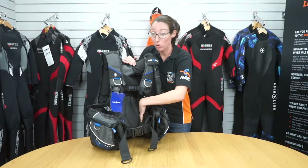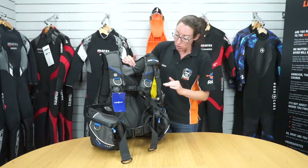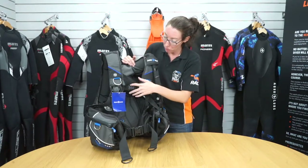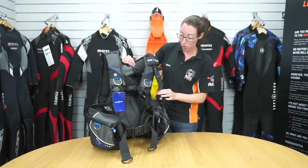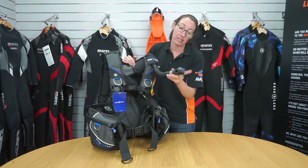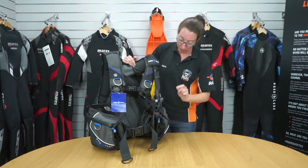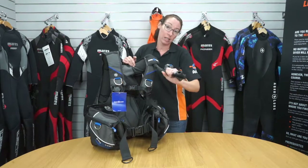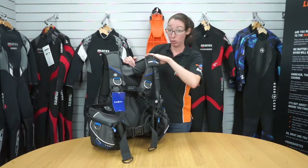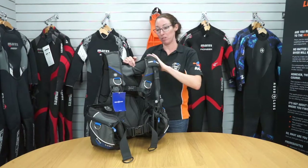There's no need for velcro fastening on this one. Apart from your releases, you've also got your low pressure inflator with a nice easy-to-use inflate button and a deflate button on the top. You can also pull this and it will do a quick dump of air, which is great if you are in a vertical position.